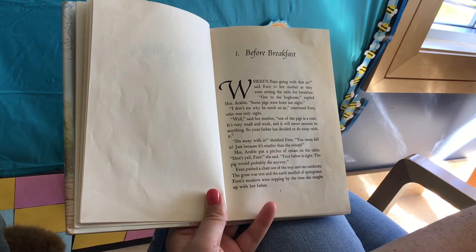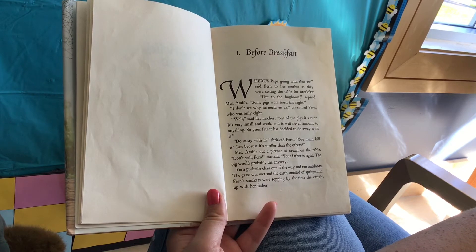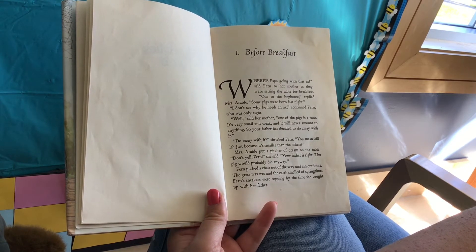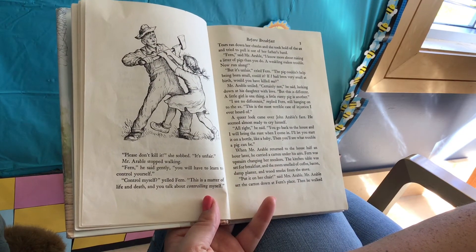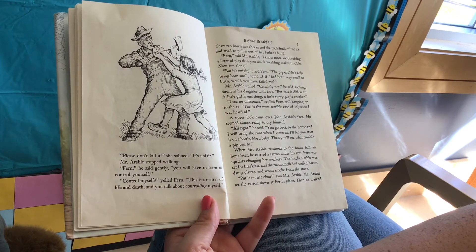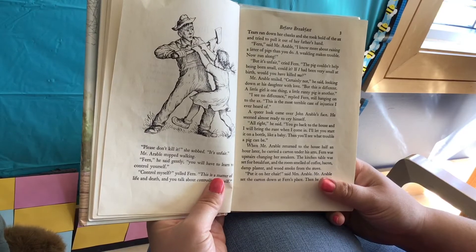Mrs. Arable put a pitcher of cream on the table. "Don't yell, Fern," she said. "Your father is right. The pig would probably die anyway." Fern pushed a chair out of the way and ran outdoors. The grass was wet and the earth smelled like springtime. Fern's sneakers were sopping by the time she caught up with her father. "Please don't kill it," she sobbed. "It's unfair." Mr. Arable stopped walking. "Fern," he said gently, "you will have to learn to control yourself." "Control myself?" yelled Fern. "This is a matter of life and death and you talk about controlling myself!" Tears ran down her cheeks and she took hold of the axe and tried to pull it out of her father's hand.